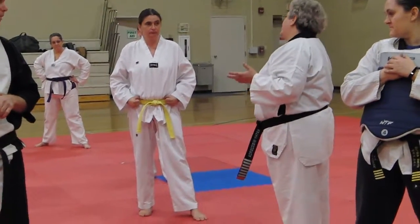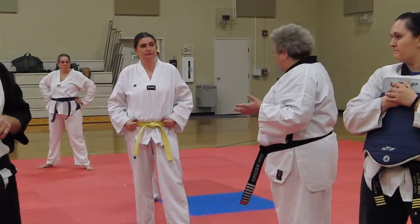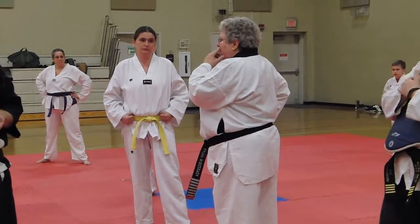Should you hit them pretty? Well, that'd be nice. But what do you want to do? How often? A lot. So is your goal to get out of their way? No, actually.